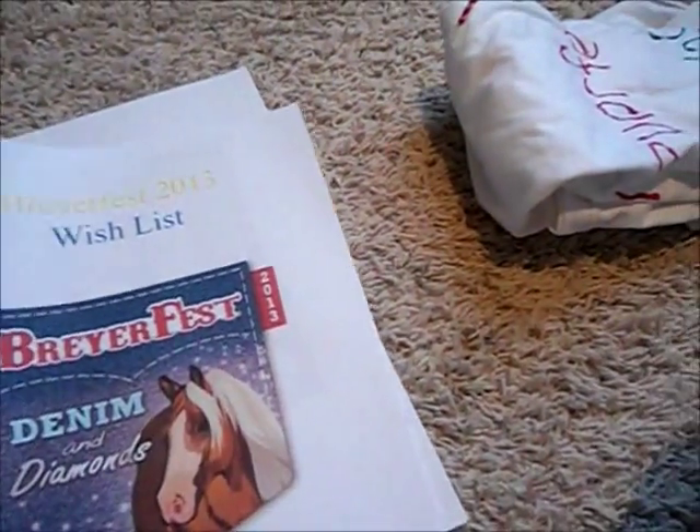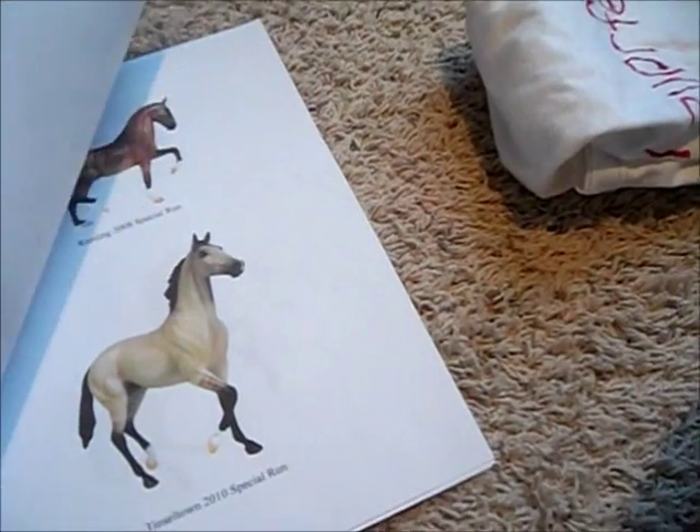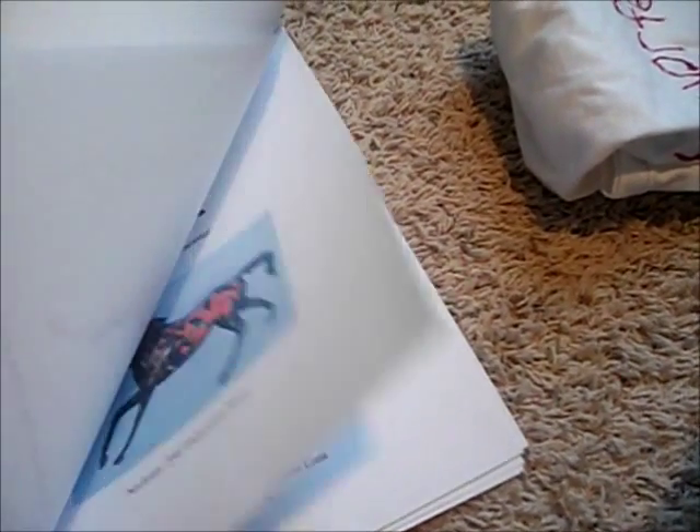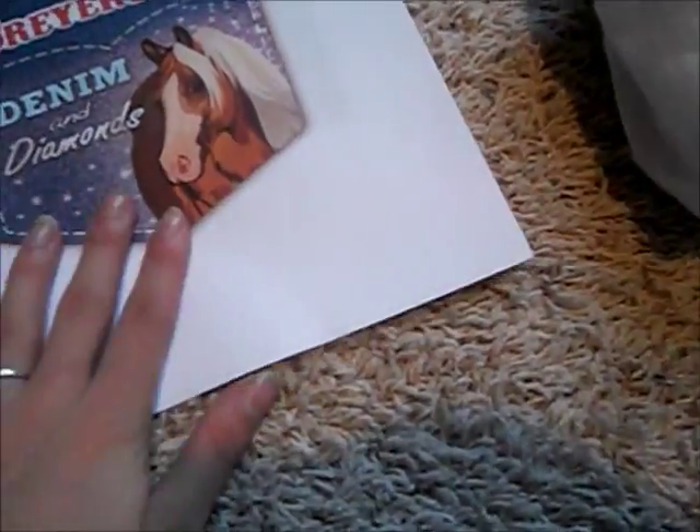First off, way before BriarFest, I try to write down the horses that I want to get. This is my wish list for this year. I know I can't get all of these, but it's easier and more handy to look for the horses you actually want instead of trying to figure it out there and then.